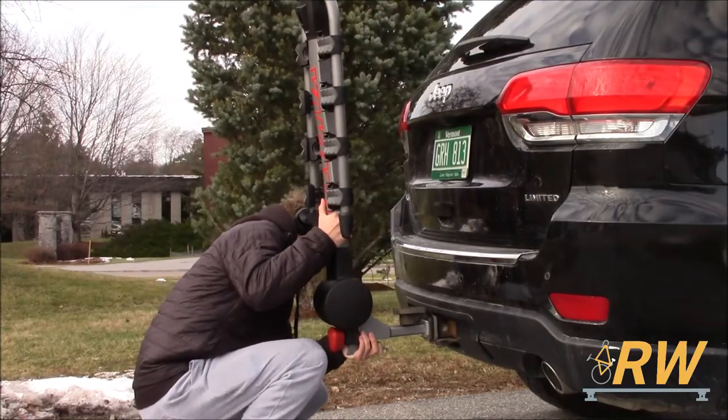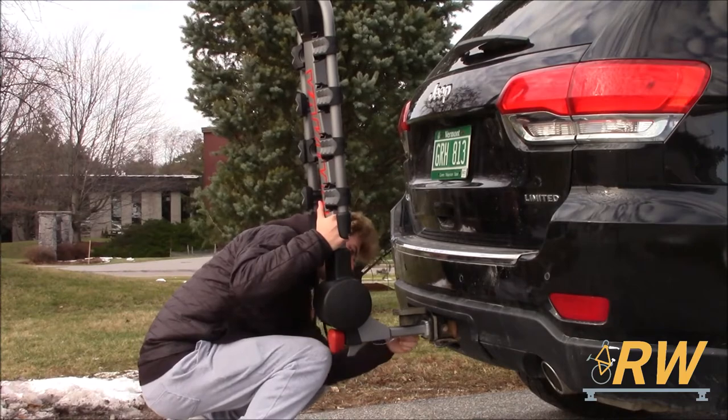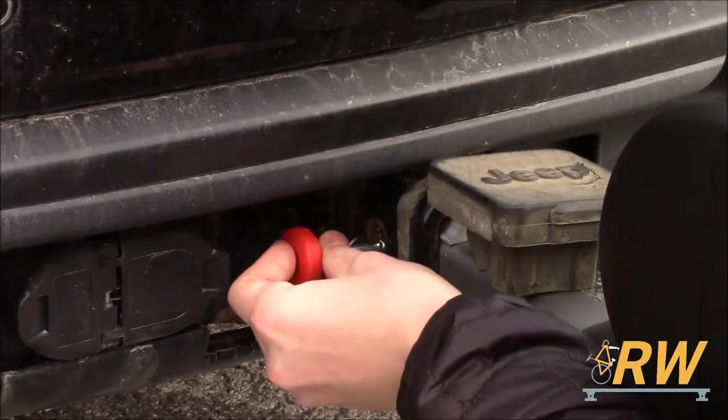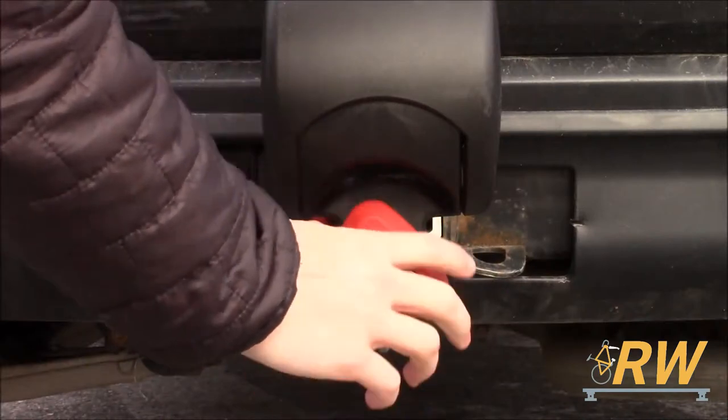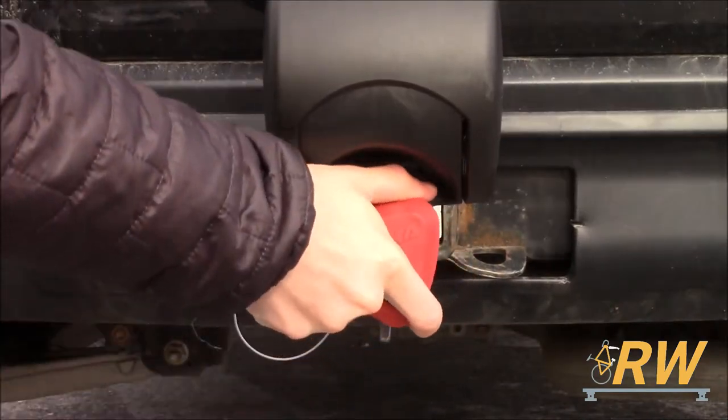To install the Ridgeback, slide the tongue into your hitch receiver. Line up the pinhole on the receiver to the hole on the bike rack, then insert the safety pin. Firmly tighten the speed knob located on the bottom of the rack to secure the tongue in the hitch receiver.